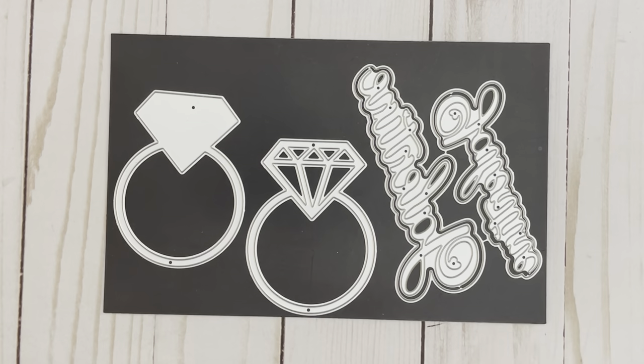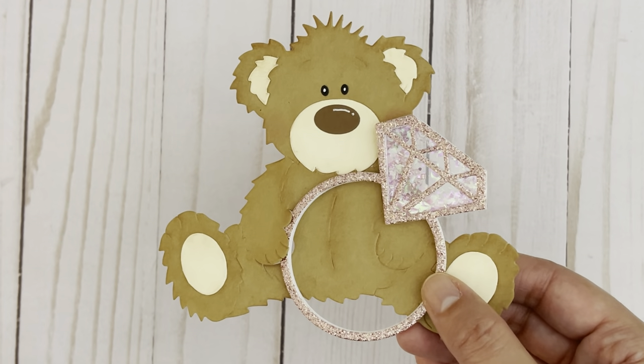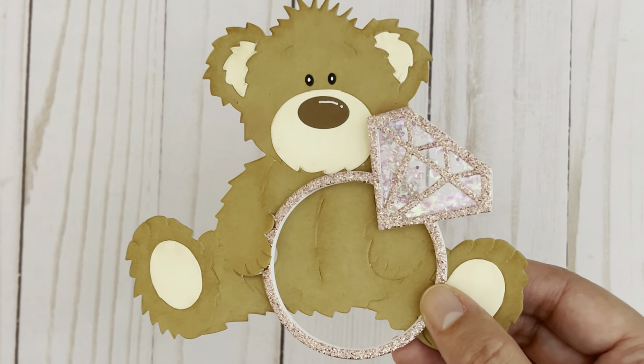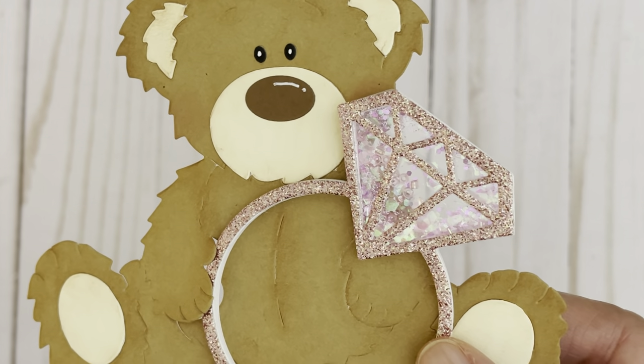This is the Valentine's die set in which you get this diamond ring. That would be your base piece, and this is the layering piece — you could use this to turn it into a shaker. Then you get the word Galentine in two different sizes, and each of the words comes with a shadow piece. This is how my ring turned out — it's a very cute, dainty design. I cut it out using some glitter cardstock and also layered it with foam board to make it a little more sturdy. I did turn it into a see-through shaker.